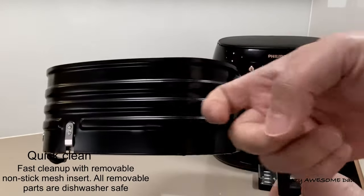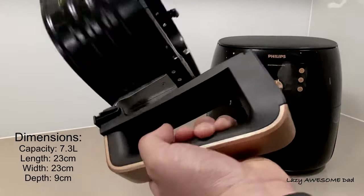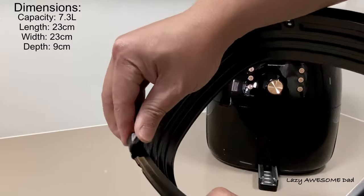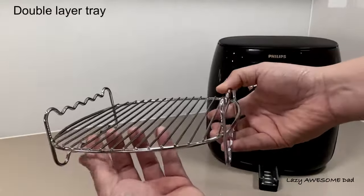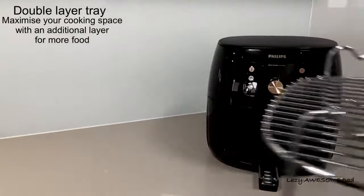All removable parts are dishwasher safe for fast and easy cleaning. The basket has a capacity of 7.3 liters — it's 23 by 23 centimeters and 9 centimeters deep. The unit even comes with a double layer tray to maximize your cooking space, and you can fry, bake, grill, roast, and even reheat your food.